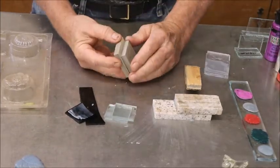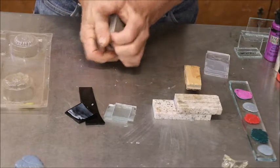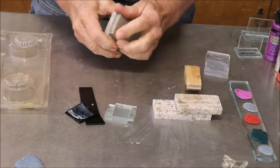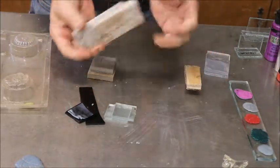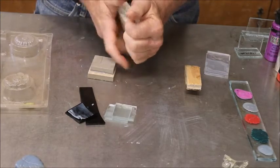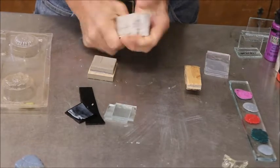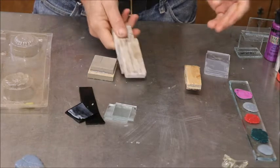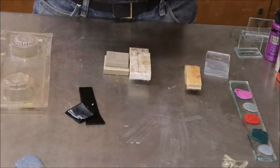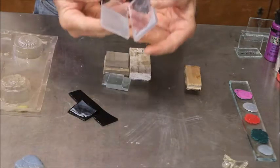Two pieces of ceramic tile — that looks like it's stuck. Maybe it's because it's more porous; that porosity may have something to do with it. It stuck pretty good. Two pieces of Corian — let's try the Corian. It's stuck good. So ceramic stuck and Corian stuck. Overall the glass stuck, but the black glass did not stick.